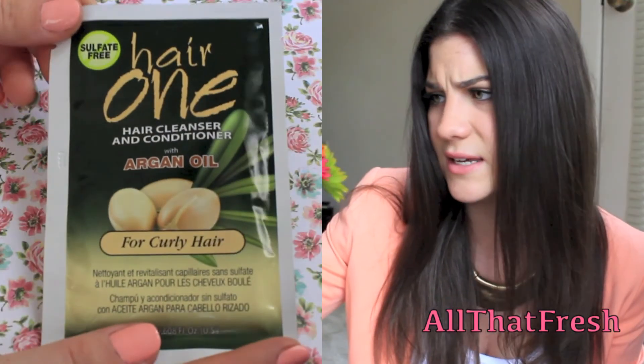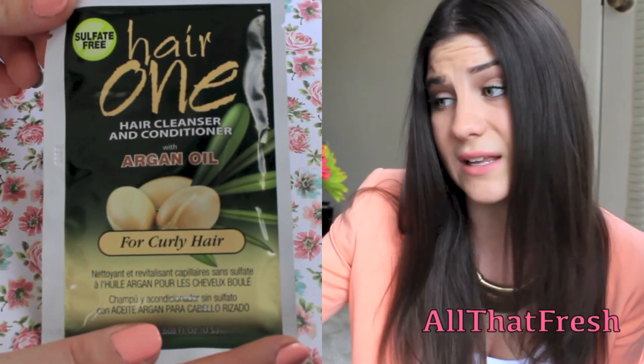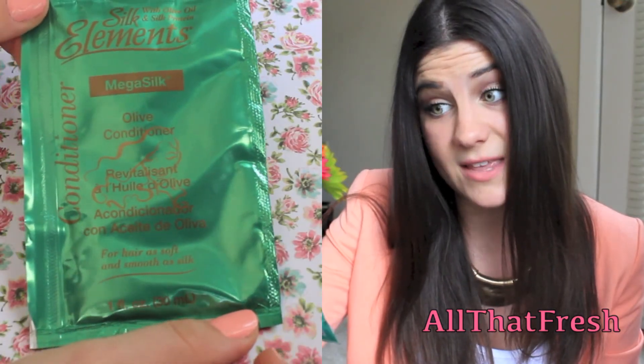Also from Sally's Beauty Supply, I got these two hair sample products. These were both $0.99 and if you buy two of them you get a free Orly nail polish. I got one for curly hair since my hair is curly — it's a hair cleanser and conditioner with argan oil — and then I also got an olive conditioner. I was like, I can't pass up a free nail polish, and they were only $2 total. So that pretty much sums up the boring stuff — now on to the makeup and nail polishes.